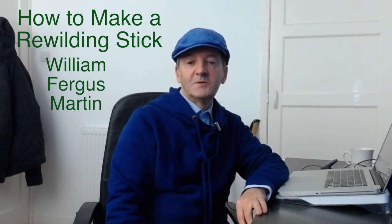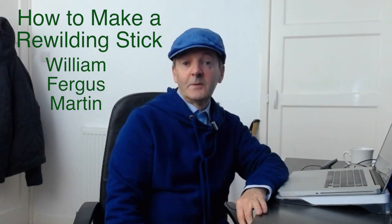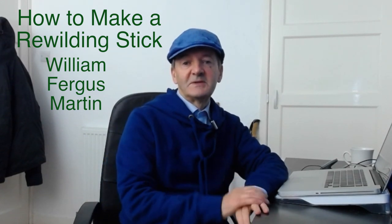Hello. How to make a rewilding stick. Before we go into the specifics of making one, let's just look very briefly about why we would want one.